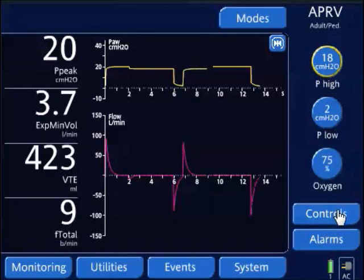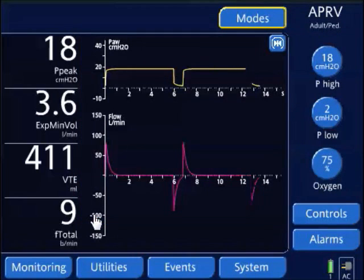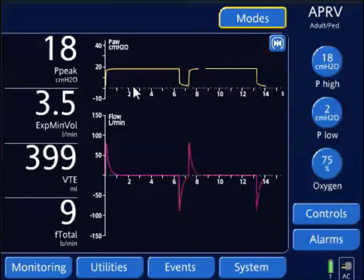I'm going to look at my T high, which controls my P high, and increase this by 0.5 seconds. What this does is slowly lengthen out the P high phase.